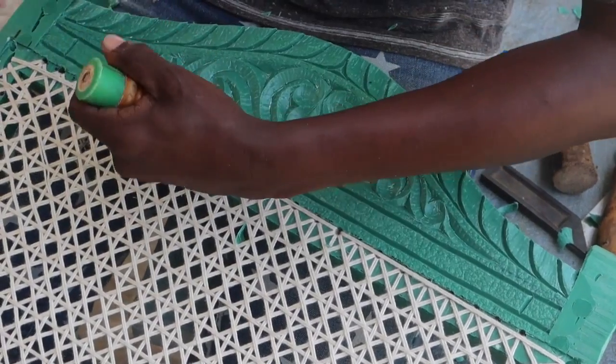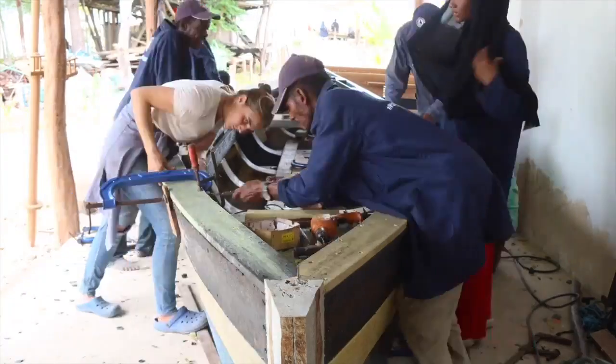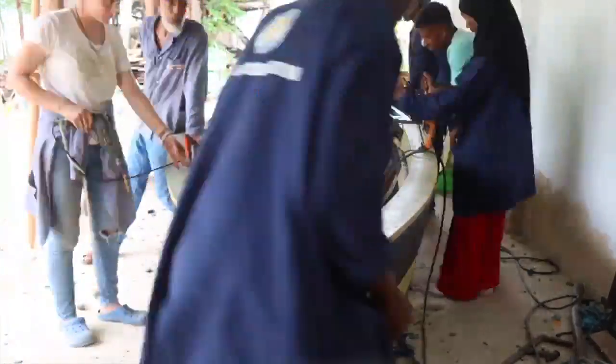Hello people and welcome back to a new Precious Plastic video. We are back with the Flip Floppy on Lamu Island in Kenya, where they are building really cool furniture and boats out of the plastic waste around here. As promised in this video, we are going to show you the full process of how they made this recycled plastic canoe. Enjoy!